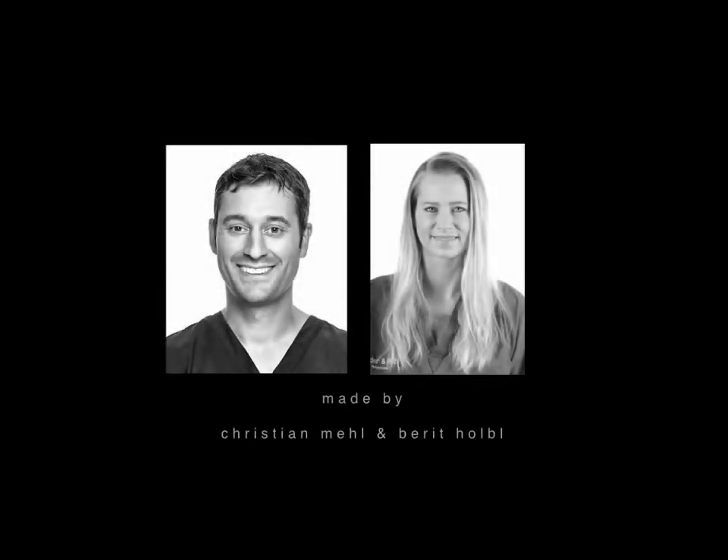Welcome to our implant library. Today is another very beautiful case showing Maryland bridges. Great thanks to master dental technician Barrett Holbel who has done this work in our lab in Munich.